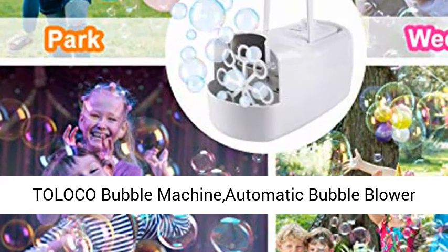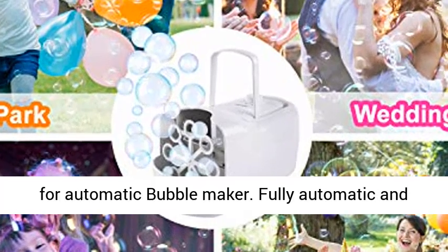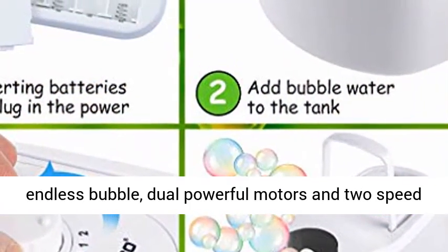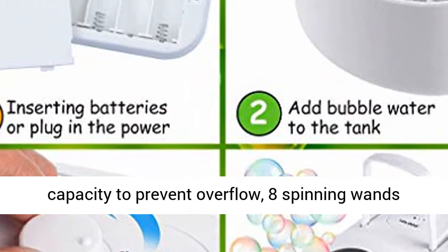Teloco Bubble Machine — Automatic Bubble Blower, Portable Bubble Maker. Unique structural design for automatic bubble making. Fully automatic and endless bubbles, dual powerful motors and two-speed settings for creating perfect bubbles. 11.6 ounces capacity to prevent overflow.